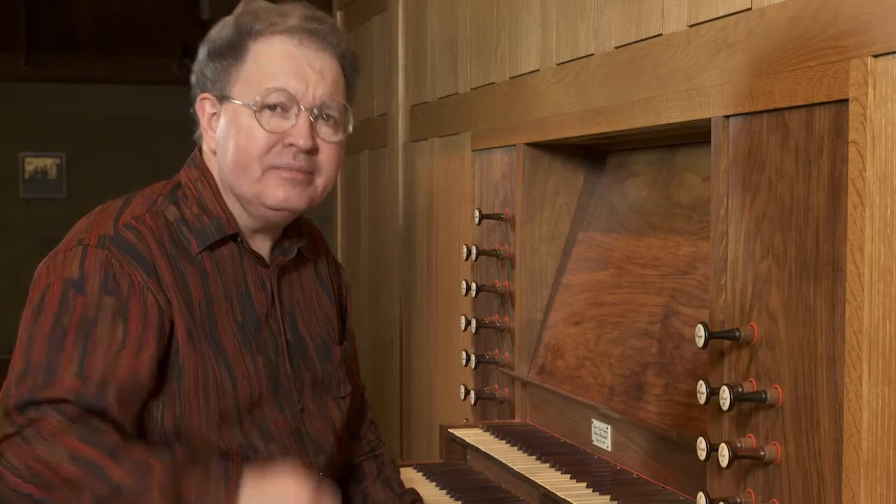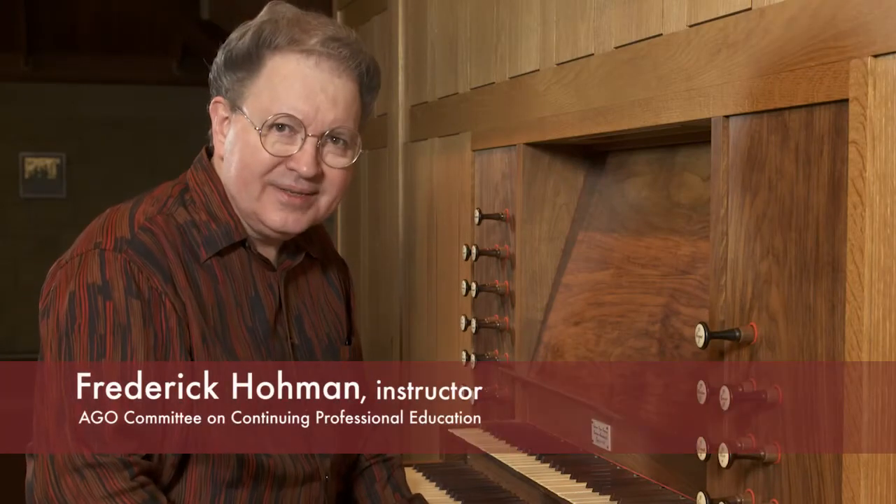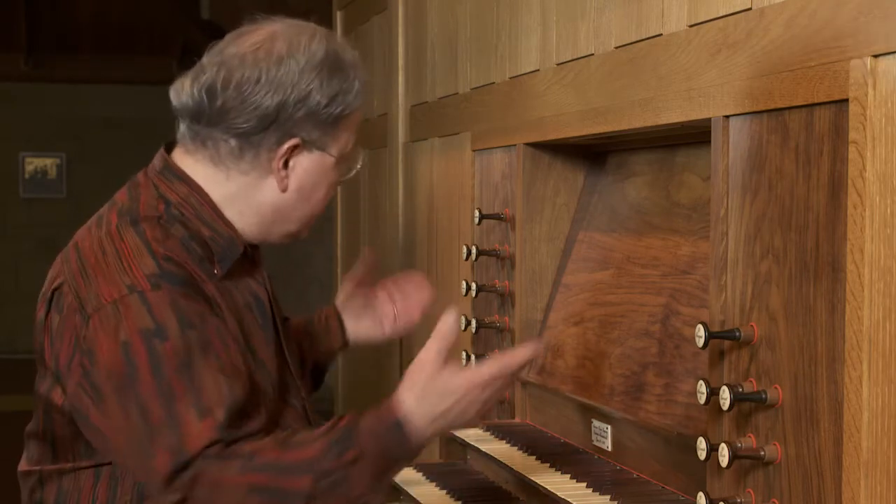In this lesson we're going to discuss mixture stops. How do you find a mixture in a pipe organ? Mixtures are going to have a Roman numeral with the stop name. On this organ here we've got three mixtures.